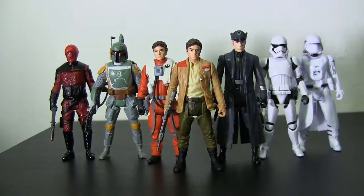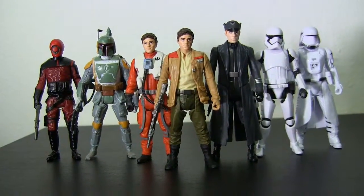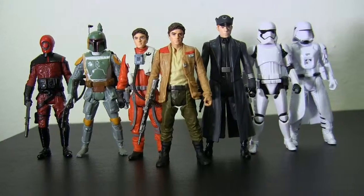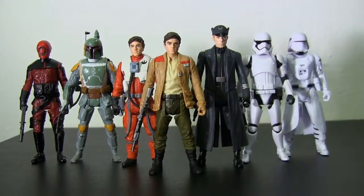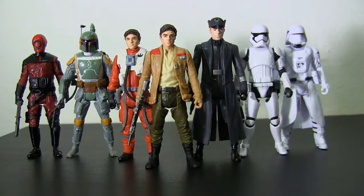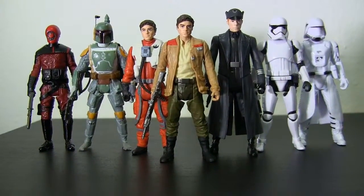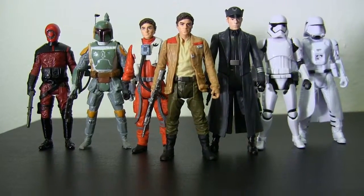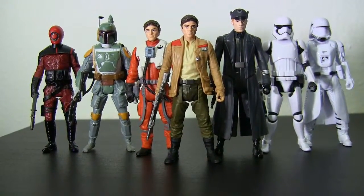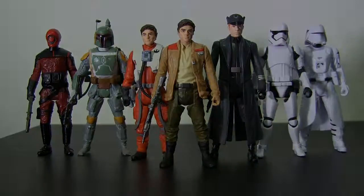Although you may want to just go with the Black Series, either way these are some really nice figures if you just want to collect these characters from the movie or get a new Boba Fett. Overall they're really great — pretty nice detail on them, some great sculpts. The only thing is they don't have as much movement, but still very nice. See you next time on the next episode!